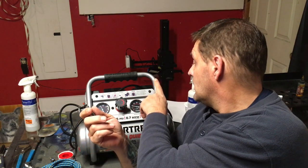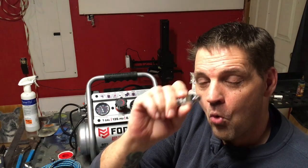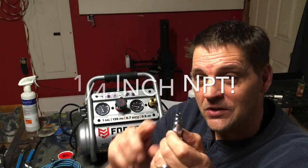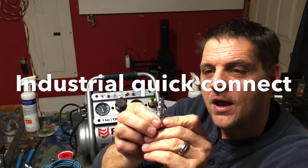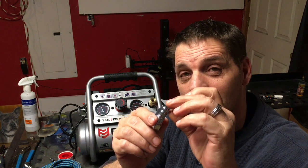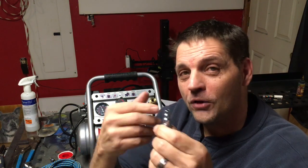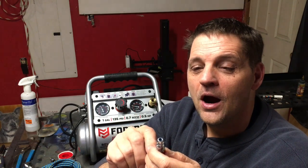From your compressor you're going to need a quarter-inch NPT quick adapter. There are a couple of different types — the one you're most likely to encounter on home compressors is the industrial type. The other type is automotive. If you've got automotive type fittings, you probably already know how to hook up your lines.